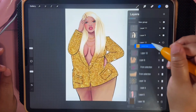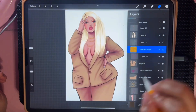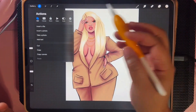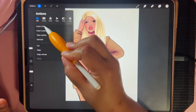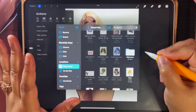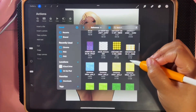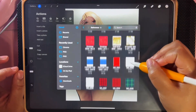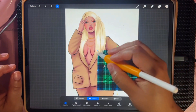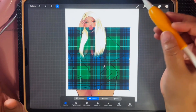So I'm going to import my glitter — got it in the wrong spot. I think I want her to be a plaid, so I'm going to go to my wrench, go to Add, Insert a File. I'm in my iCloud Drive right now, but you can save things to your photos as well. I want to get a plaid — this one is pretty. It's a small one so we're definitely going to have to stretch it out, but it's really pretty and I think it's going to go with her hair.